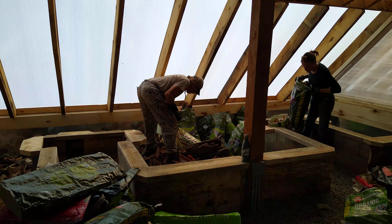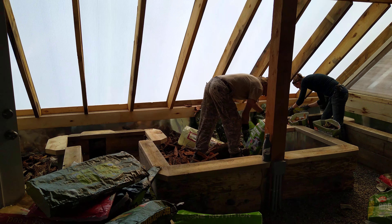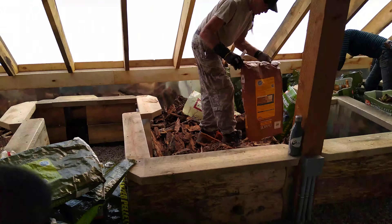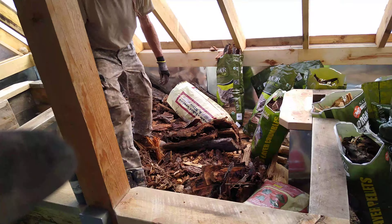Yesterday we did a video on a spring tree planting through the ice in the orchard, and now we're filling up the greenhouse. With the tireless work of Allen's help, we got the greenhouse finished.